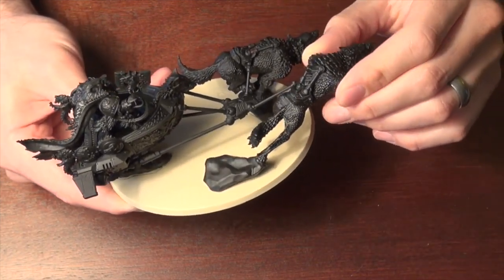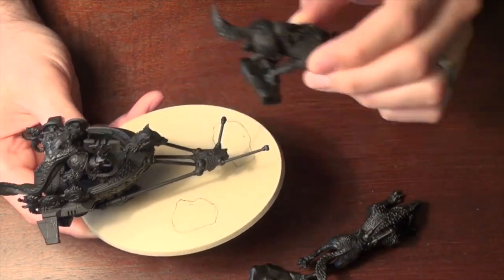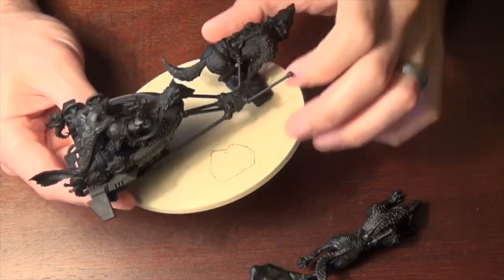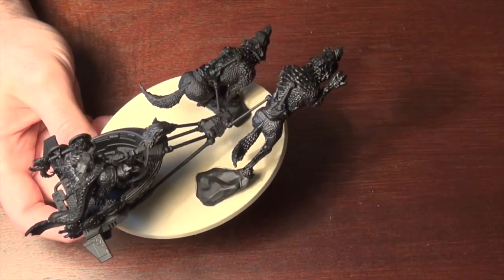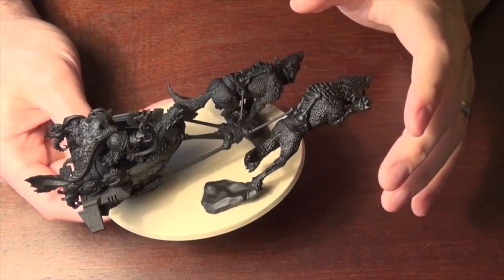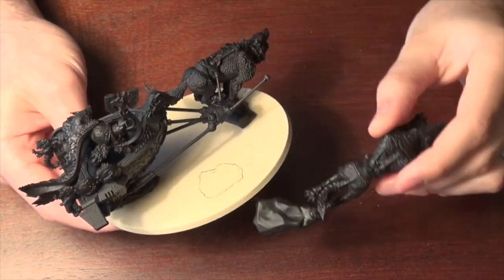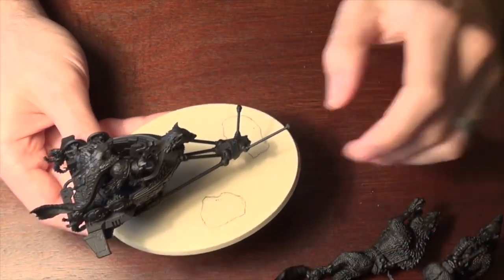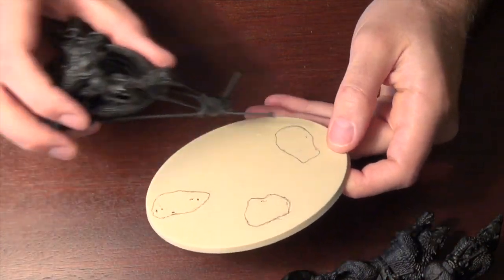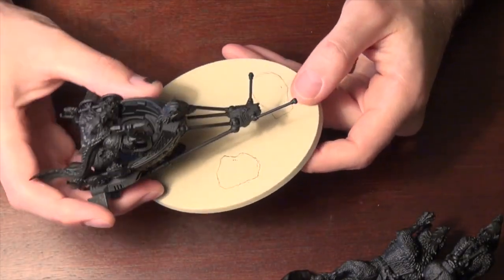I threw together some magnets so that'll be easy to transport — these guys can just pop off and pop back in there and get right into position. Also, I would paint some of this before you finally assemble it if you're going to glue it all together, because it's very hard to get down there and reach some of the nitty gritties from certain angles. I outlined each of the rock formations so I can terrain around these and take this apart for transport.